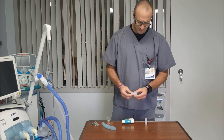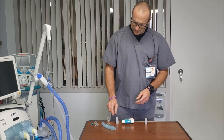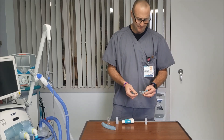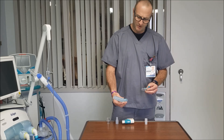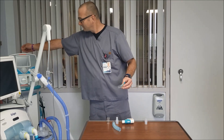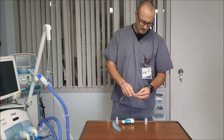You need one 15 millimeter by 22 millimeter adapter, and then you need your sample line T where your sample line hooks in, along with a piece of six inch corrugated tubing. The sample line tubing simply screws into the top of your sample line T.